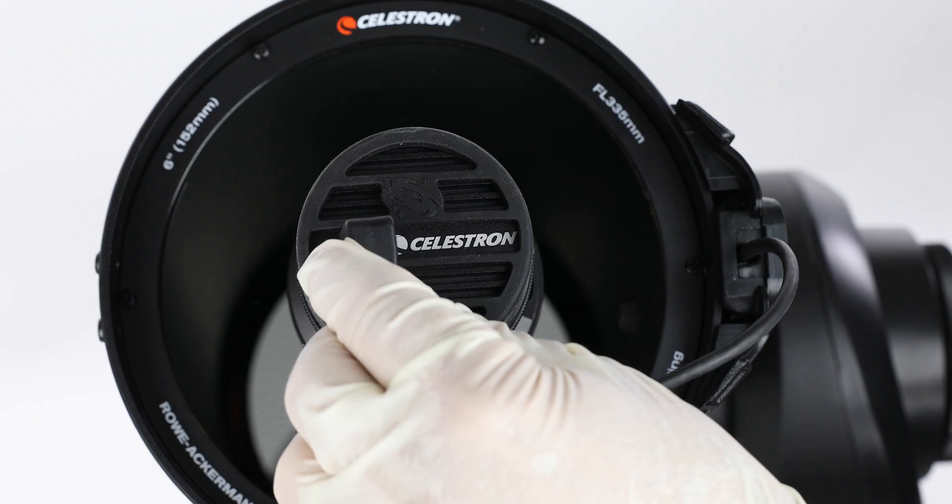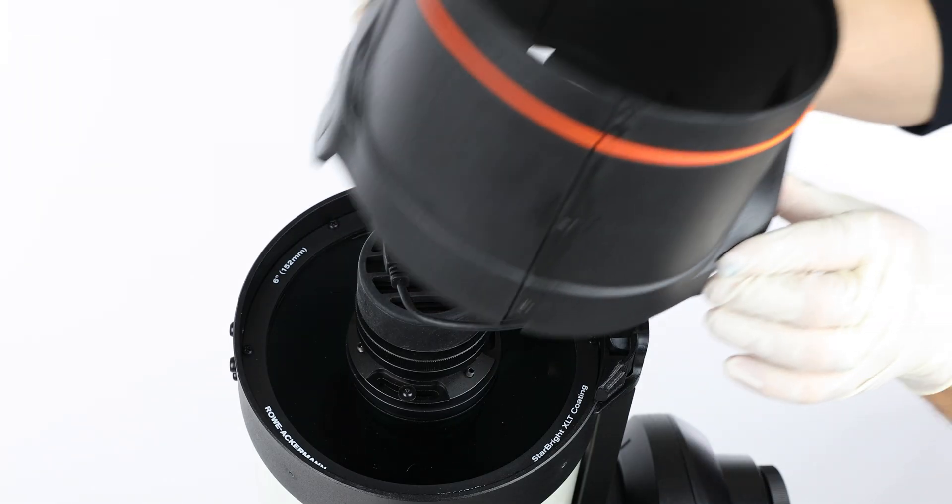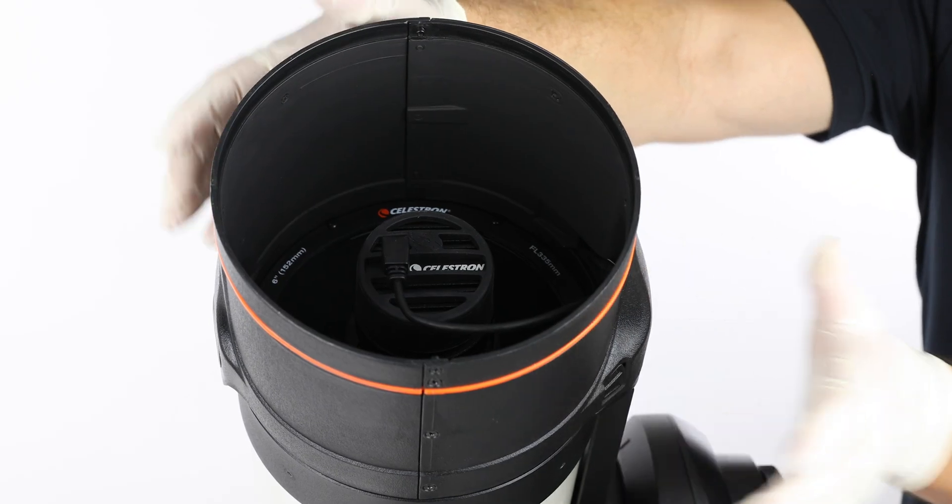Next, plug Origin's camera cable back into the new camera and reinstall the dew shield. Your Origin 678C camera is now installed.